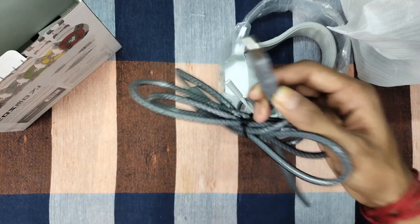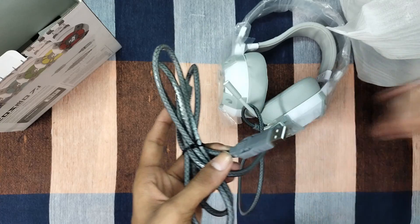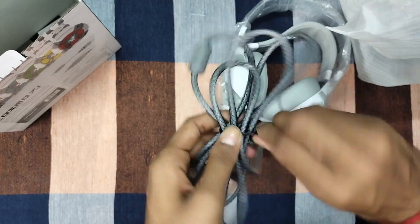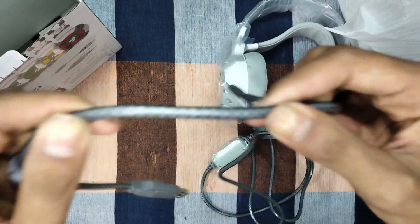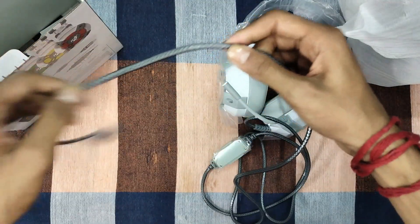The USB connection is not enabled by default for audio or mic. This headphone actually has a very useful feature — you can use your standard audio port and mic port separately. The USB is also available and connects to your device.